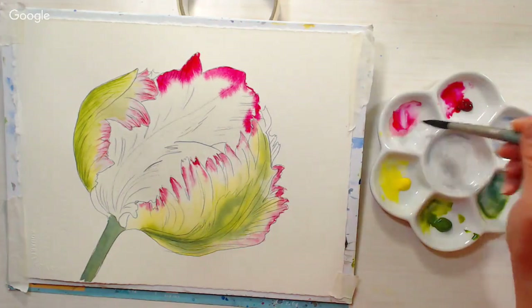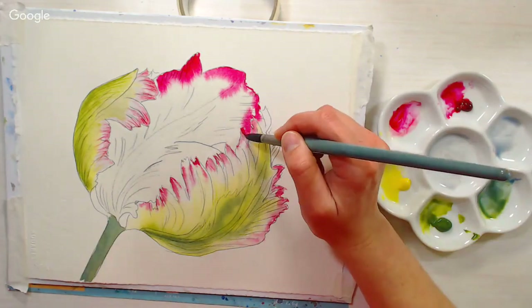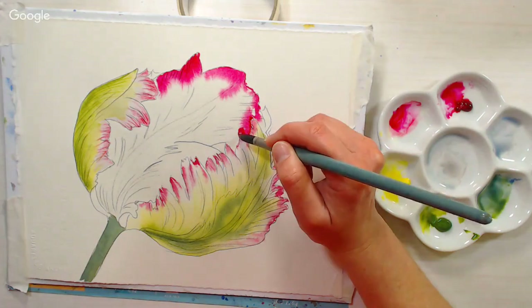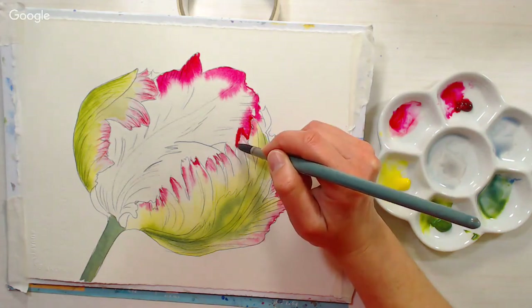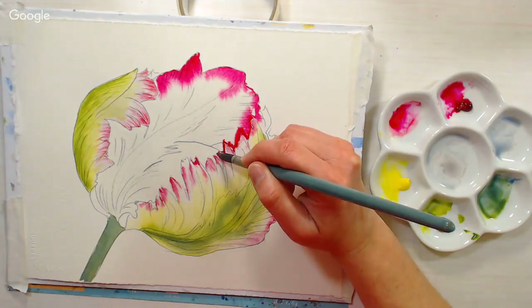I'm going in with some dark quinacridone red, pretty strong. I want to get a really nice deep edge against the edges we previously painted — that's why we needed it dry. You can even leave a little barrier of white, a little gap, if you want to.